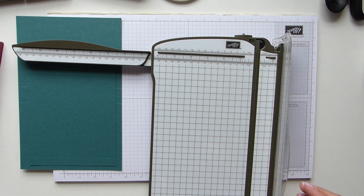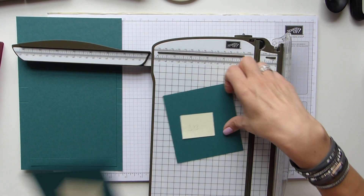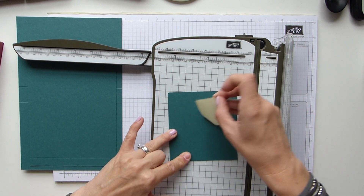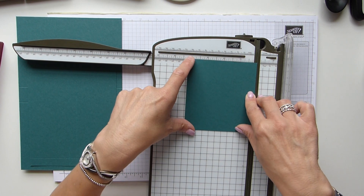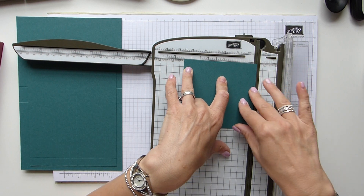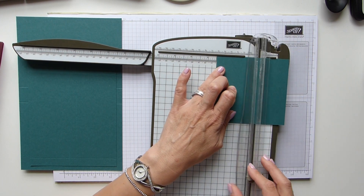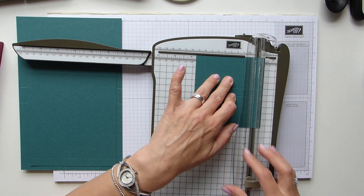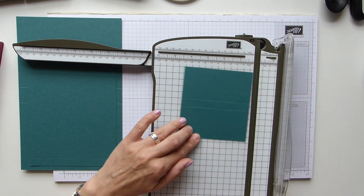Now for the 3x3 card pocket. I always advise labelling your pieces because the card pocket and tag pocket pieces are very similar in size — not exact, but close enough to mix up. The 3x3 card pocket is 4.5 by 4.5 inches, which is 11 by 11.5 centimetres. On the long side score at 2 and 2.5 inches (5 and 6.5 centimetres), and on the short side score at 1.5 and 3.75 inches (1.5 and 9.5 centimetres).